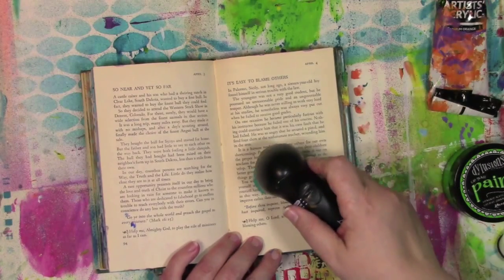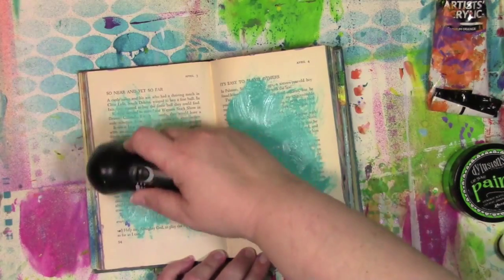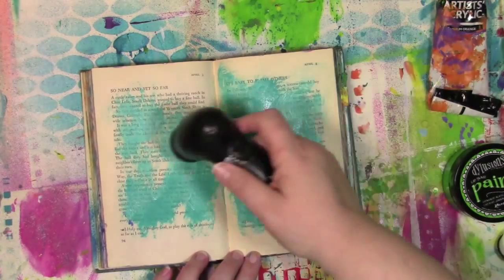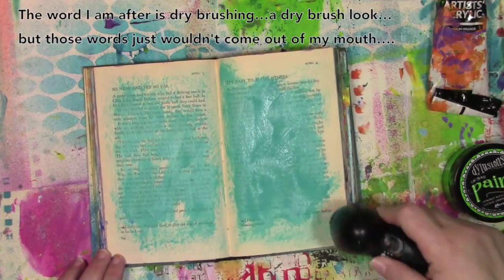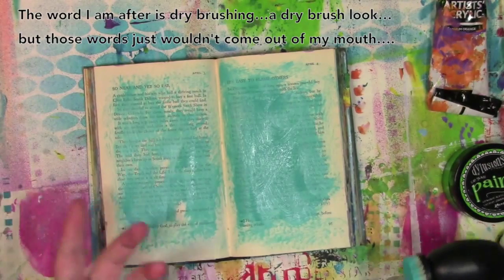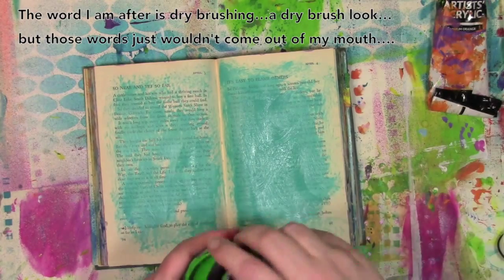I'm going to turn it on and start smearing color around. You can hear how loud it is. When I started and had a lot of paint, it's very thick and full coverage. Over here where I've used up the paint, there's not as much — I get this very sort of sketchy, running-out look.